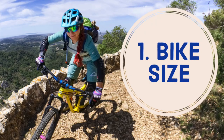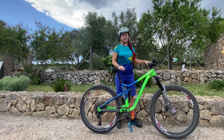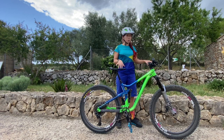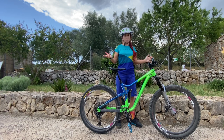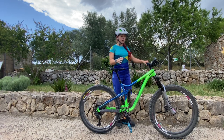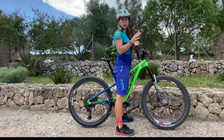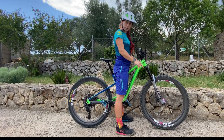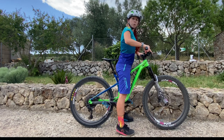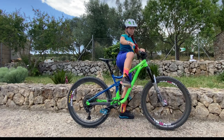Tip number one is the size of your bike. I'm pretty tiny — I'm 158 cm, which is 5'1" — which is why I usually have to ride bikes that are a little bit too big for me. This one is the smallest frame size there is. When choosing a bike, make sure you can reach the floor with your feet flat when standing over the top tube — you don't want to be on tiptoes.